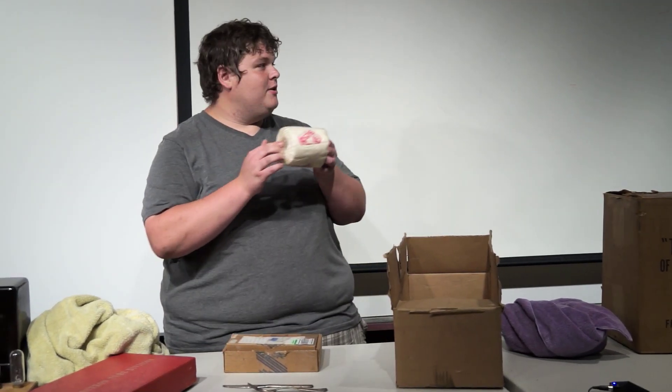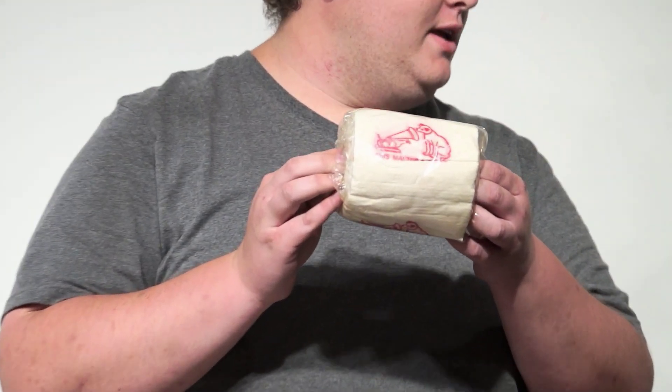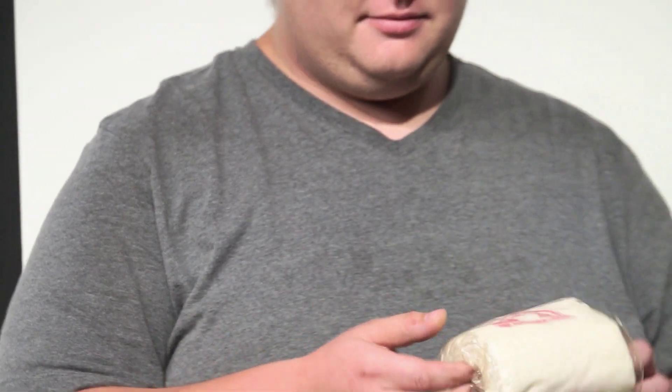Nipper goes boldly where no dog has gone before. This is the Armstrong toilet paper, and it says 'his master's voice' on every sheet.